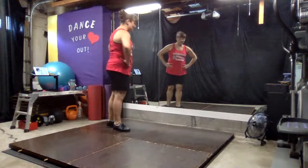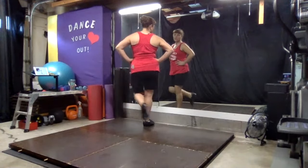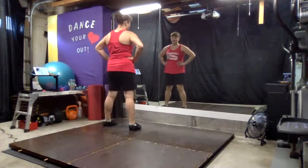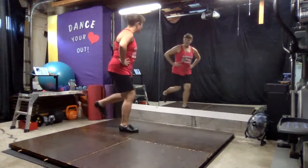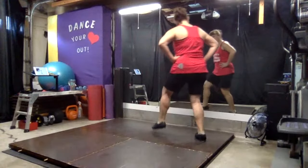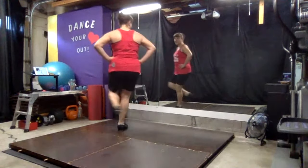Let's do right then left. We just finished the break: step, toe, step. Pop, step. Pop, step. Step, step. We're going to do step two — forward, rock, forward, forward. Step, scuff, pop. Step, step. Forward, forward. Step, scuff, pop. Step, step.